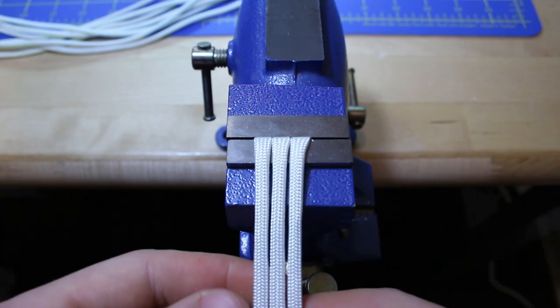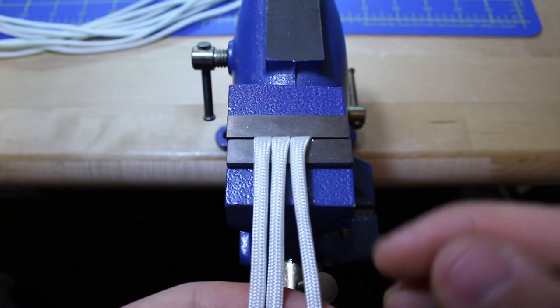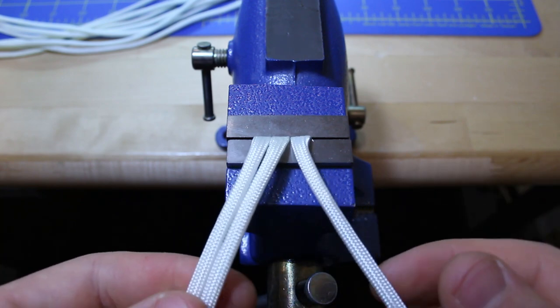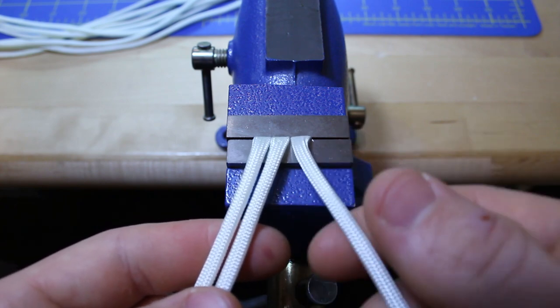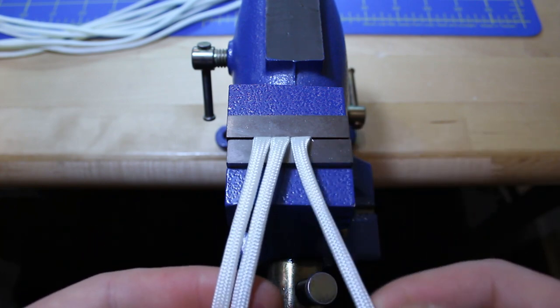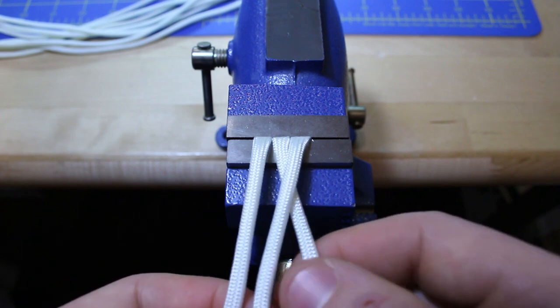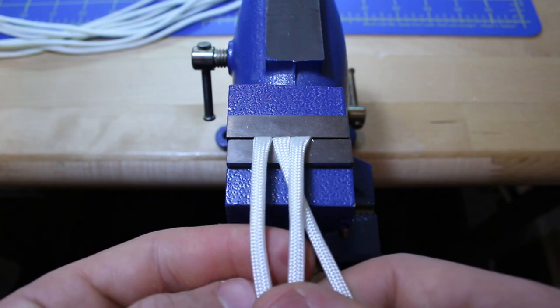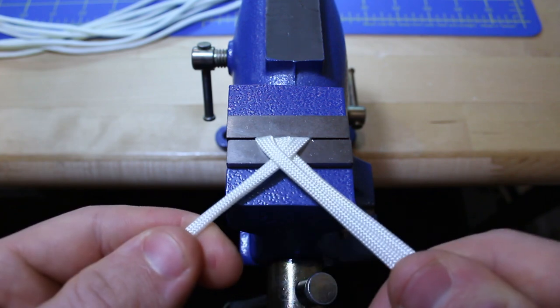There are a couple of techniques that you need to keep in mind. For starters, if you have an odd number of strands, when you go to divide it up, make sure that the smallest number of strands is the one that's going to be used first, so you cross over into the other strand. When you braid, you're going to be doing an over-under pattern.